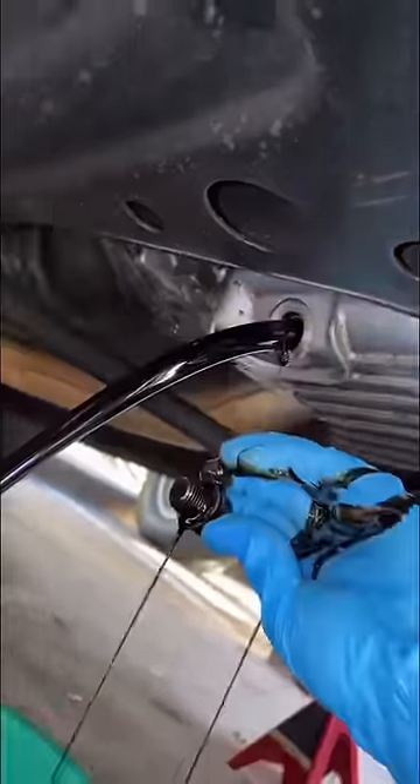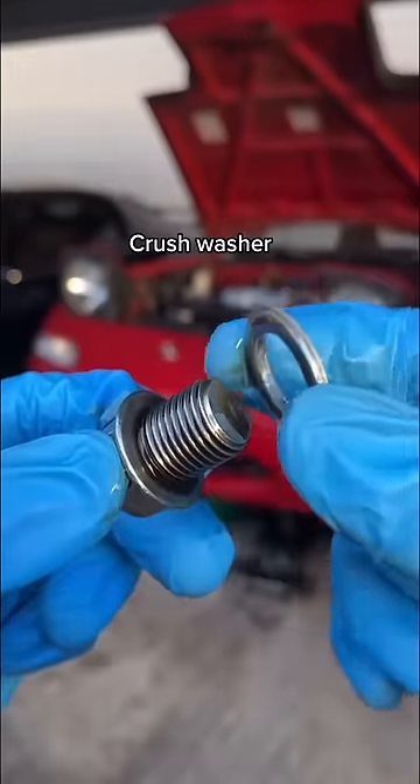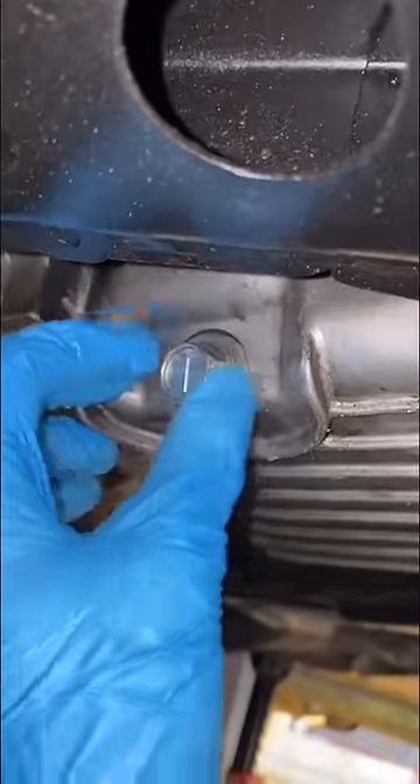Quickly remove it by hand — and that, kids, is why we wear gloves. Let the oil drain into a catch pan, then remove the old crush washer, pop on a new one, hand-thread the bolt back in, and gently snug it up.